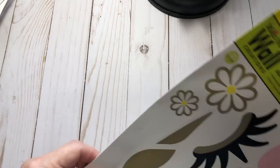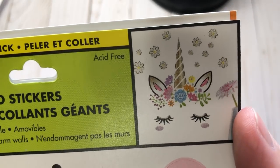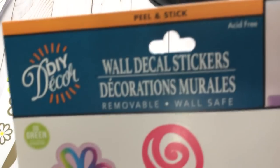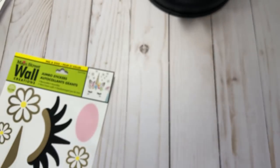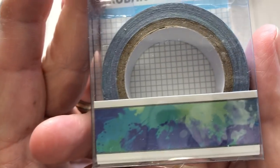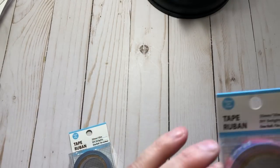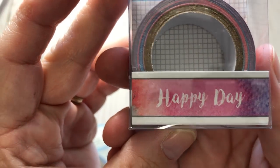I went to Dollar Tree — hadn't been there in a while — and found this one which is so stinking cute, and the llama one which I love. I'm putting these in my walk-in closet because walk-in closets need love too. I also found these two that kind of reminded me of Rainbow Moon, and this one that says 'happy day.' I thought those were very cute.